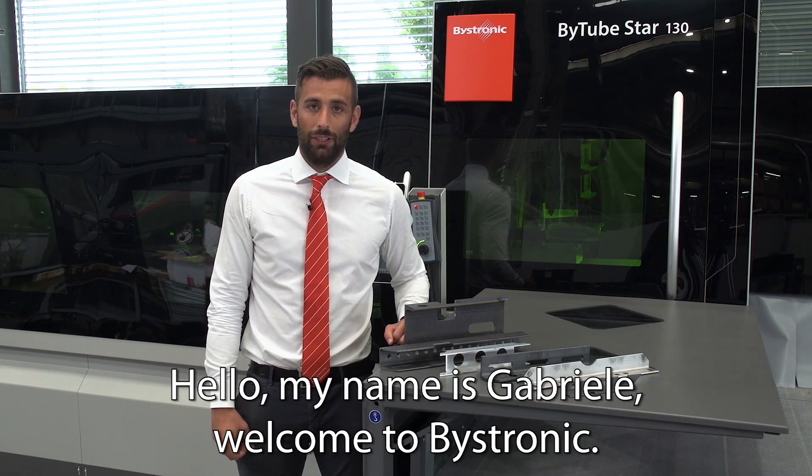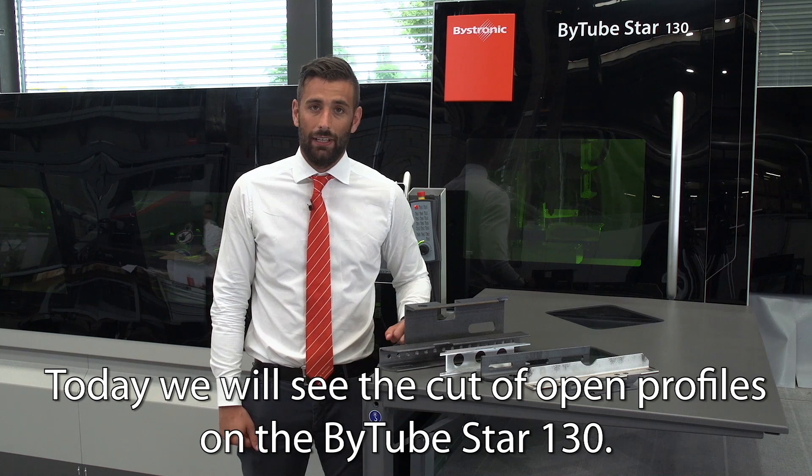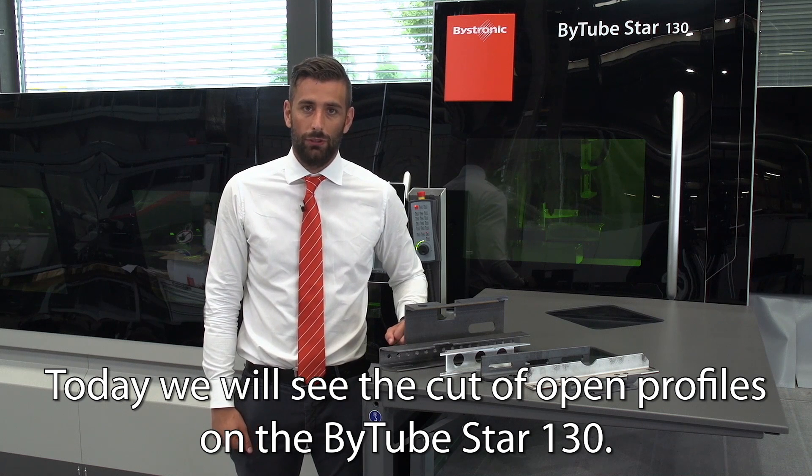Hello, my name is Gabriela. Welcome to Basetronic. Today we will see the cut of open profiles on the B2 Star 130.